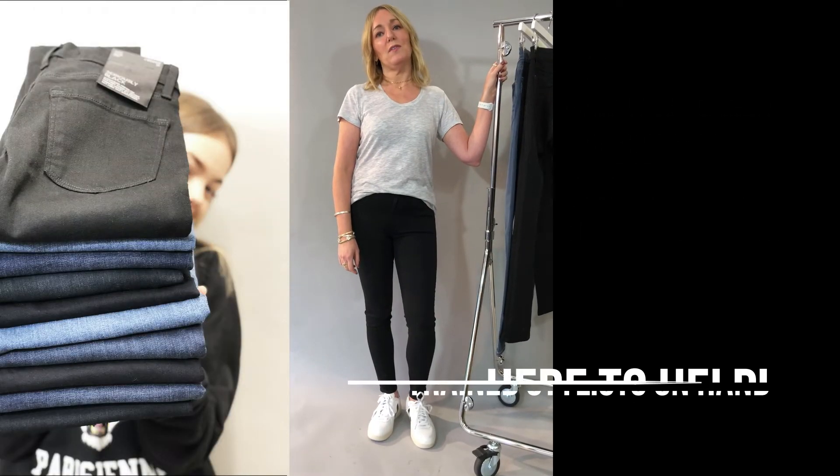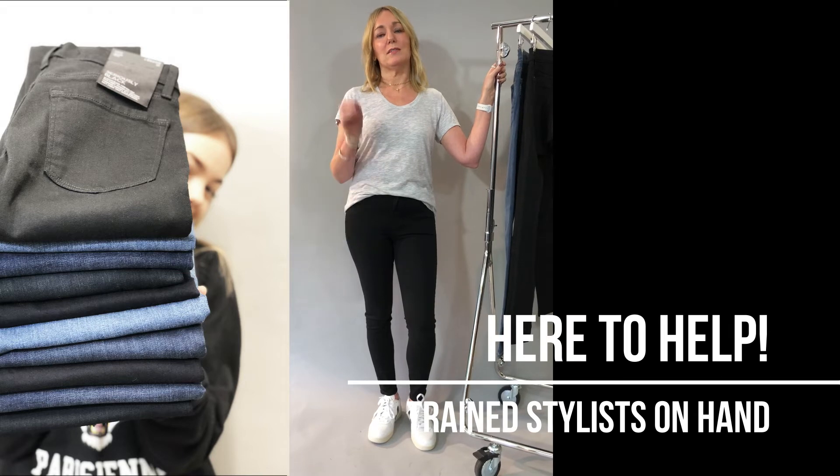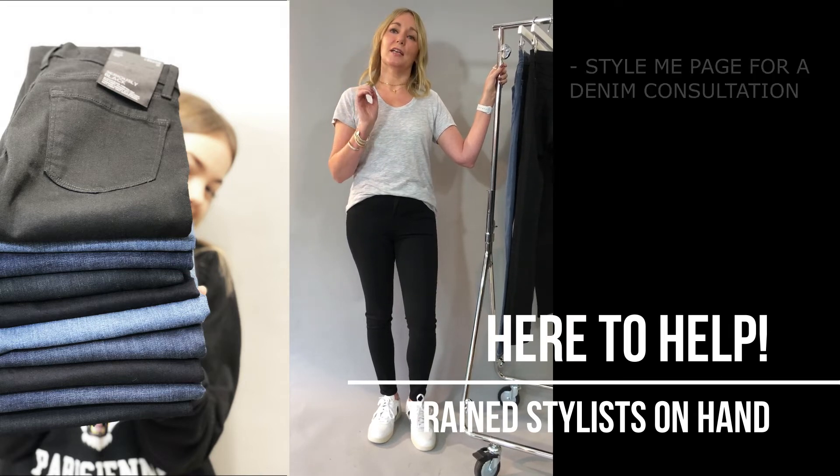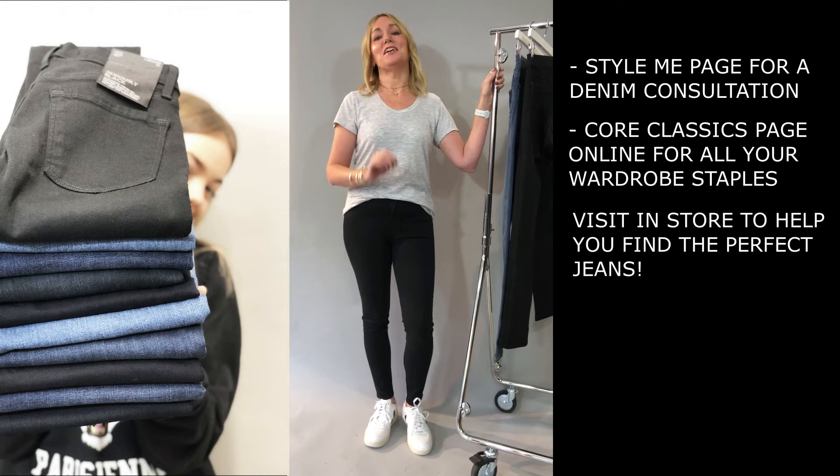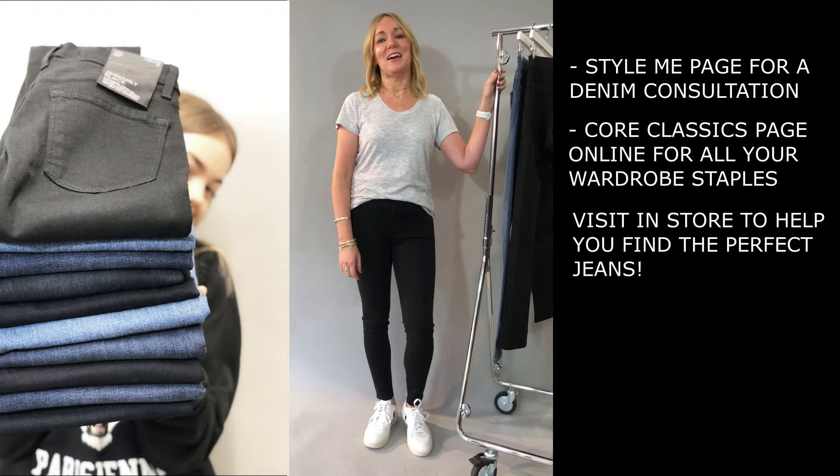That is a round-up of all of our core denim. Visit our Style Me page if you fancy booking a denim consultation, or pop into store and we will guarantee to find you the perfect pair of jeans within half an hour.